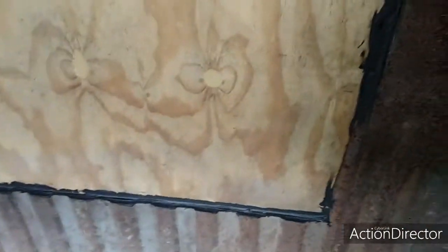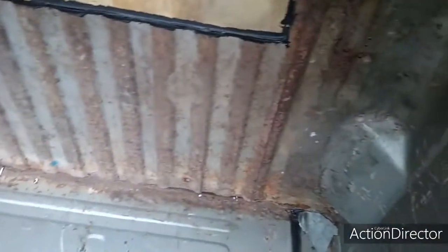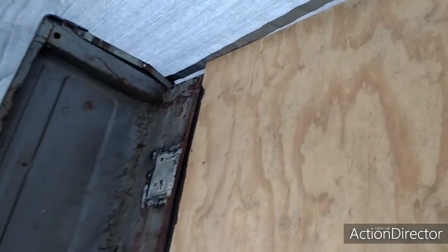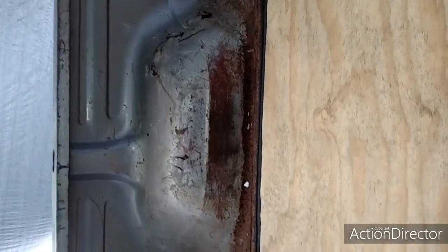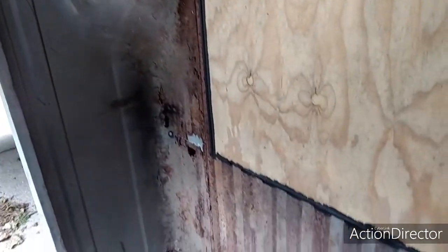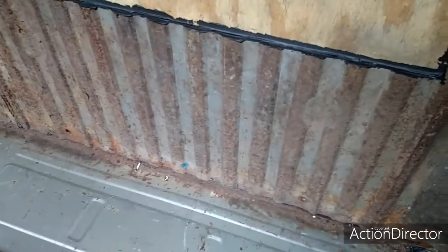I finally got all that extra layer of caulk on there last night so that should dry. I still got to wire brush down the whole inside of this box out here. I'm trying to do all this stuff outside because my garage is so full of bondo dust, rust dust - so full of every dust there is. I forgot about that.